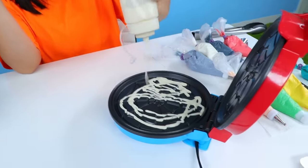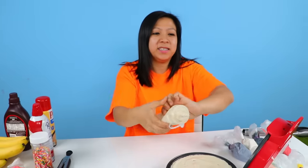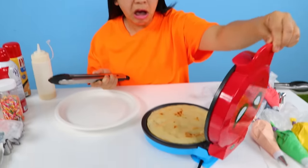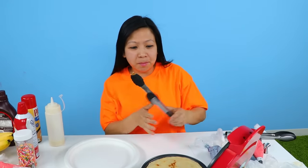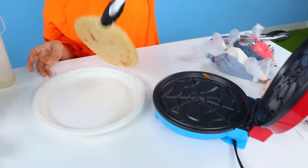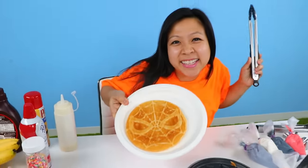I guess you hear it sizzle. Next, close it up. Now we wait. Okay, so let's see. Whoa! So Spider-Man has no face over here — faceless Spidey. But maybe he'll look good on the other side. Whoa! Spidey got a tan.